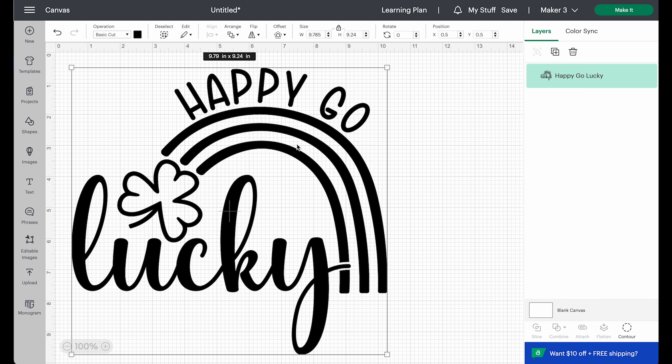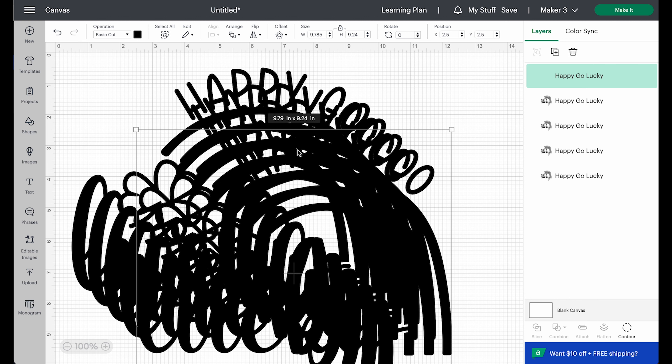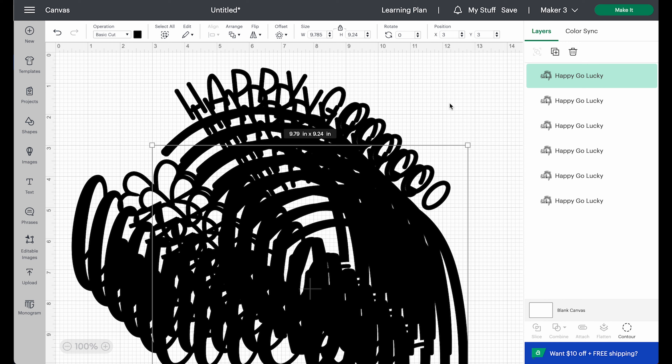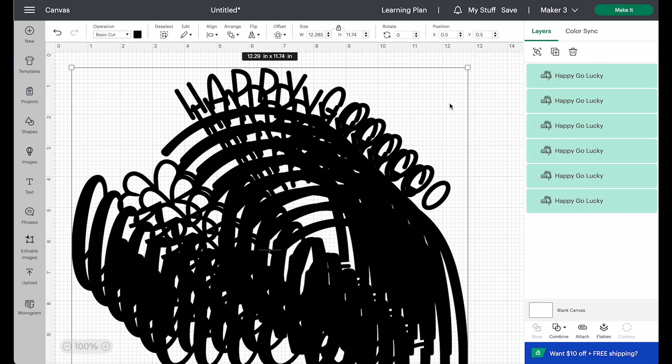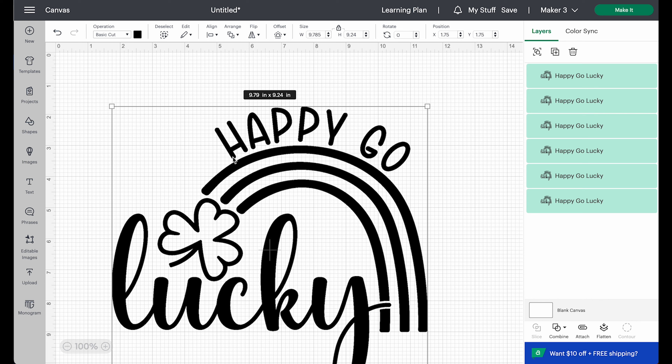Now I want to duplicate this design. On my Mac I'm going to hit Command C and then Command V to paste it, then hit Command V four more times so I have six copies total. Now I'll highlight all designs with Command A and center align them all. It looks like I have one, but you can see over in the layers panel that I have six.